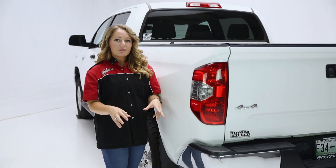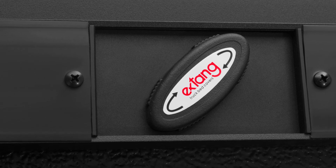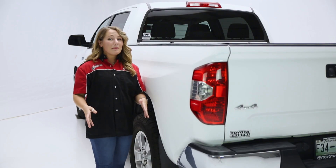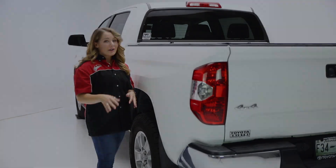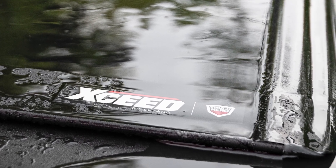Another thing to note is the security. The security of this cover is a little bit different because it has a rotary release latching system that's keeping your stuff safe. And to top it off, the XE cover comes with the Enduracoat finish, which provides superior weather protection, keeping your stuff nice and dry.